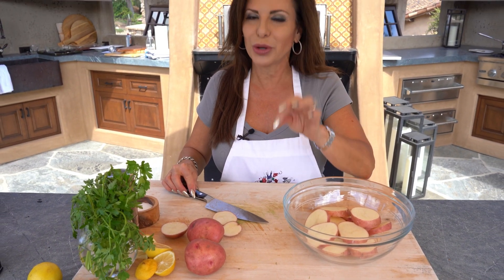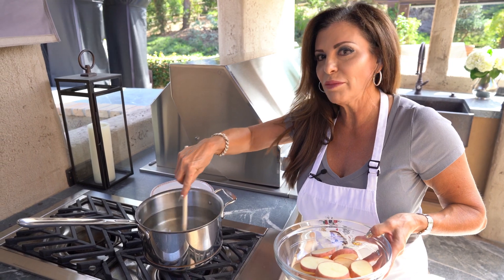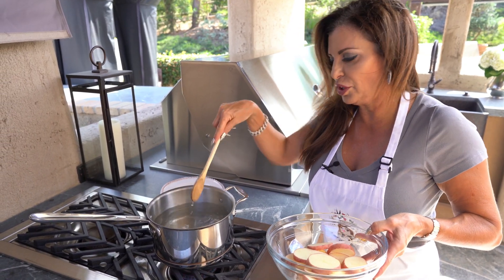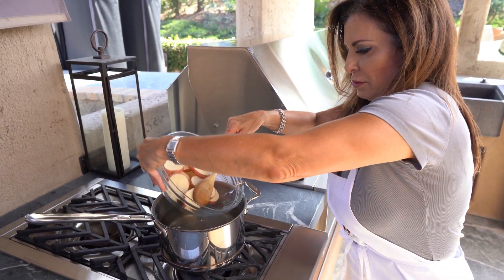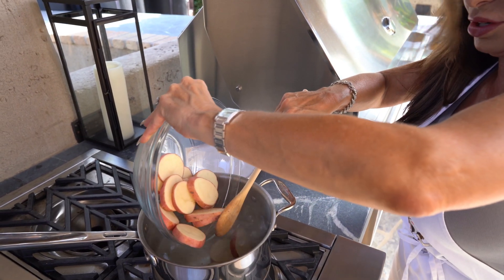We're going to throw these into a pot of boiling salted water and boil them for about 10 minutes. I've got my water pretty much boiling — it's a little tricky out here. I've put about a teaspoon of salt in the water, and let's just add the sliced potatoes. Drop them in without burning ourselves.